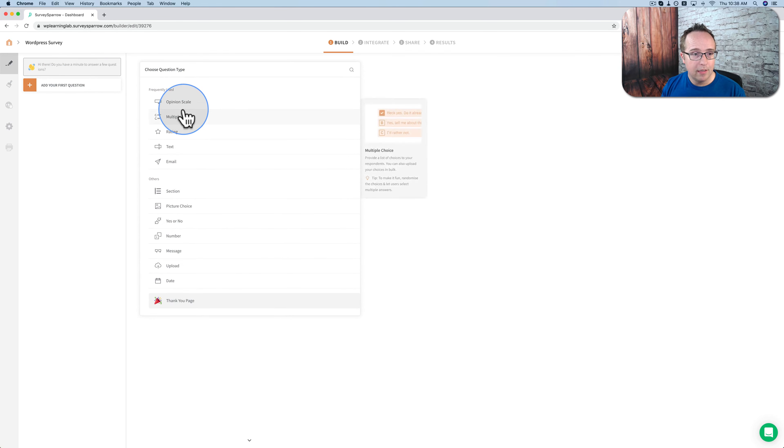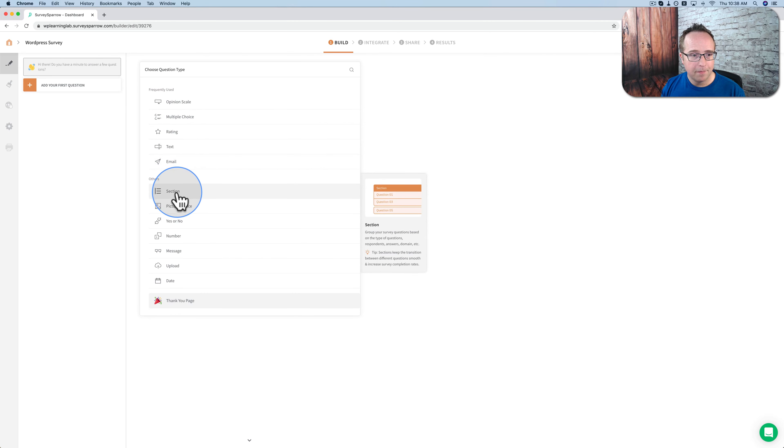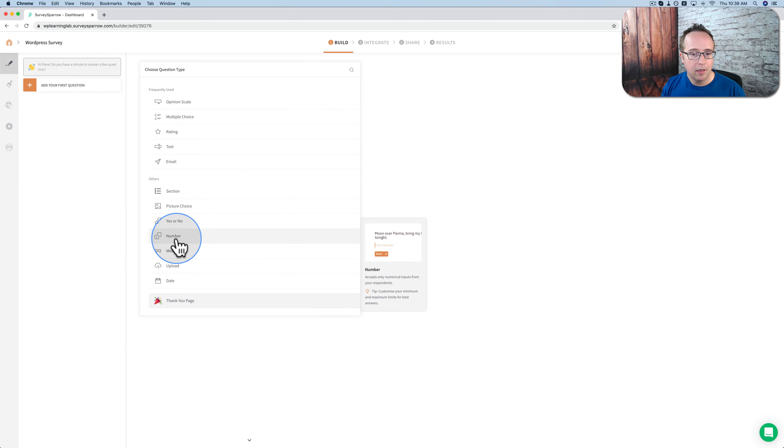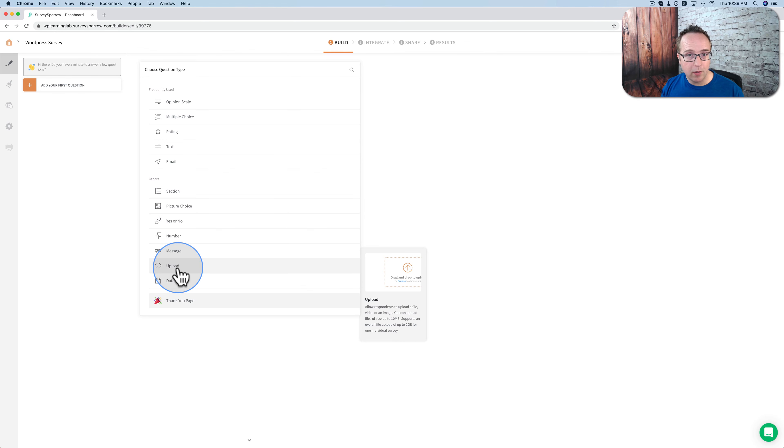Going to add our first question. These are our question options: we can have an opinion scale, multiple choice, rating, text entry field, email. You can have a section with multiple questions, picture choices where they choose pictures or icons. They can choose yes or no questions, number questions where the answers have to be numbers. You can have a message — not really a question — an upload box where respondents can upload something, a date field, and a thank you page which we'll add at the end.